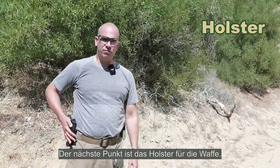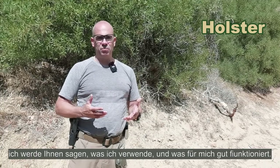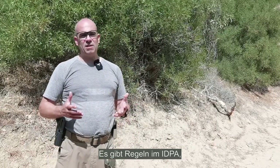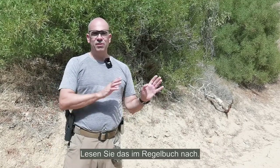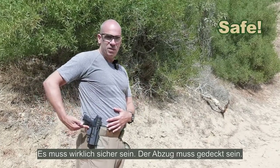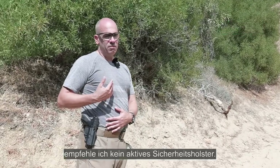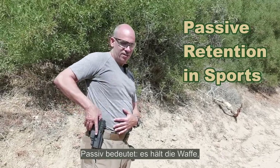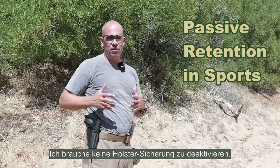Next point is the holster for the gun. There are a lot of options — I'll tell you what I use and what works well for me in the context of IDPA sports shooting, which has regulations on holster type. It needs to be a strong-side belt holster. Key considerations: the trigger needs to be covered and the gun held safely. For sports shooting I don't recommend an active retention holster. Passive retention means the gun stays in but comes out with a firm draw — no need to deactivate any holster safety.